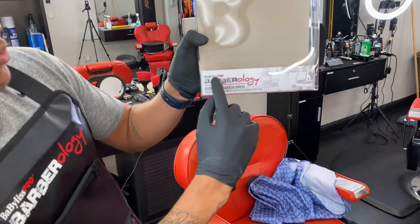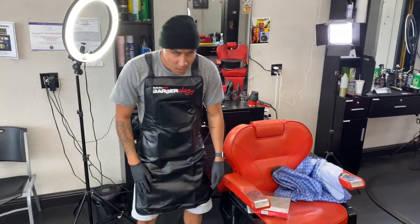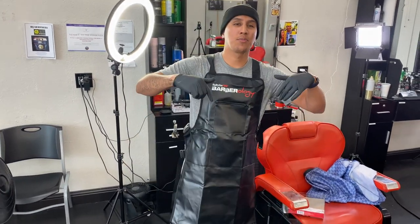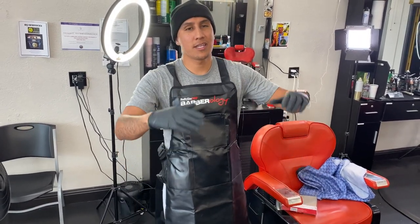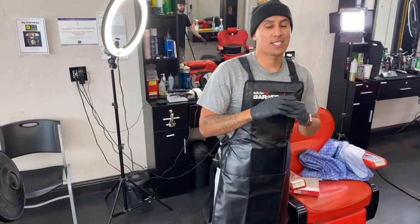Go get that Babyliss Pro Barberology barber apron — it's really good. Please hit that like button and drop comments below if you guys got any questions about anything barbering, this smock, this apron. Please hit that subscribe button. Until next time, peace.